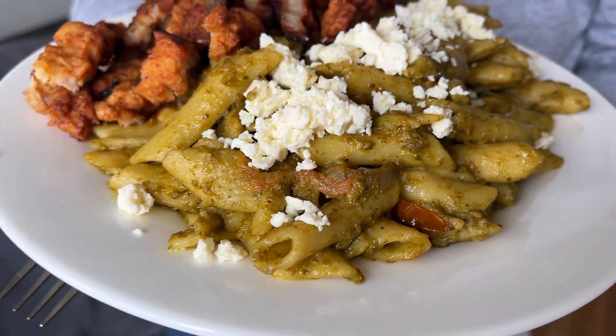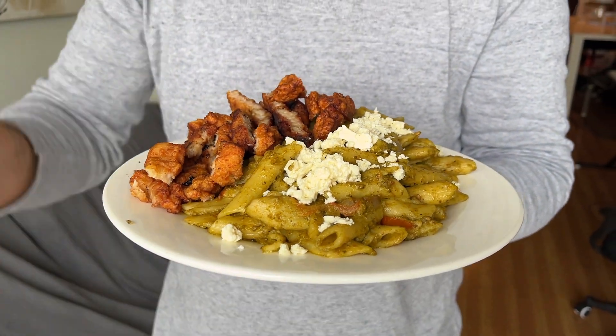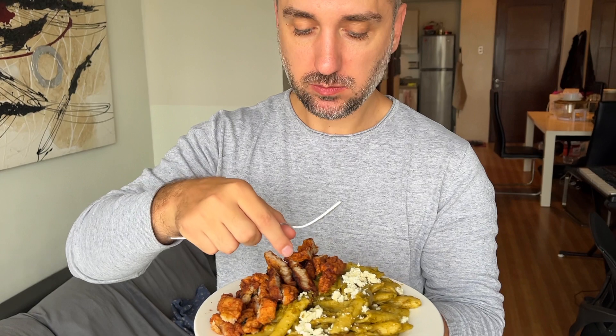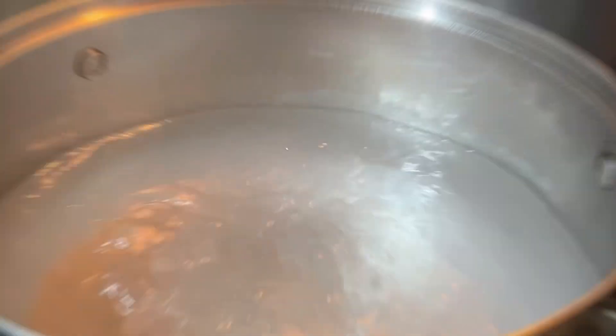Look guys! Best stories already from my baby! Try it, baby! Beautiful! Okay, bon appetit guys!